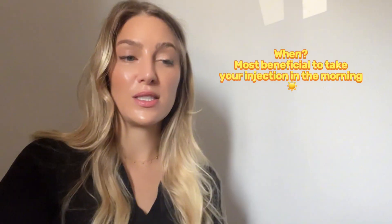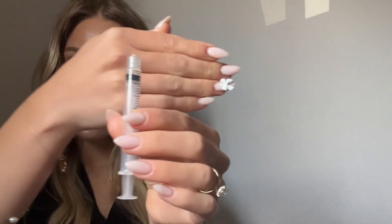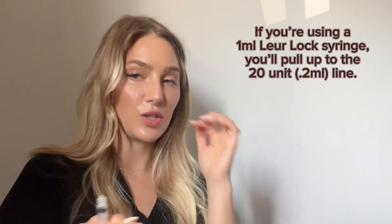I take mine in the morning because it helps me stay level, super focused, and feeling great all day — I like to reap the benefits while I'm awake. When you're ready to take your shot, you're going to pull up 0.2ml — it looks like just a little bit but it's a fatter syringe so you're getting the full 200 milligrams. Attach your needle — it's long enough to get into the muscle — and that is your dose.